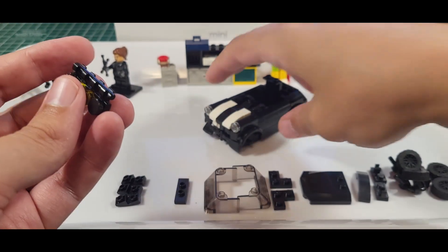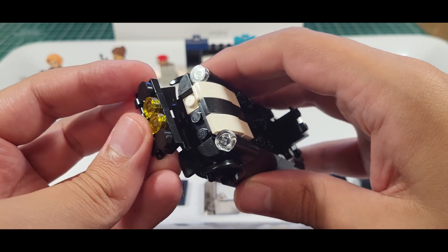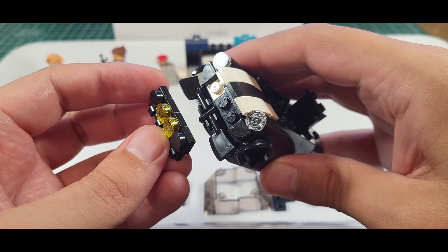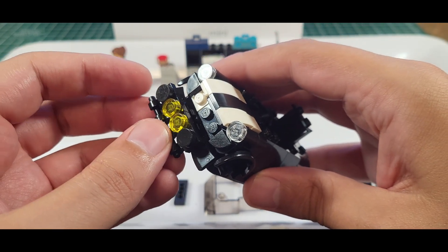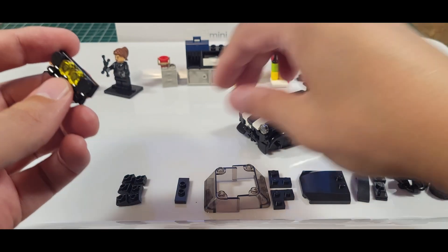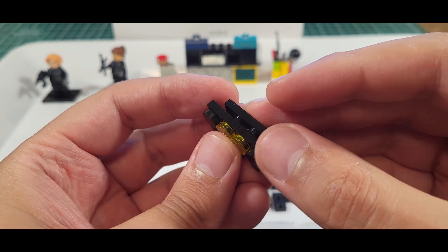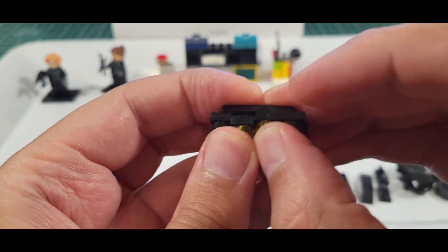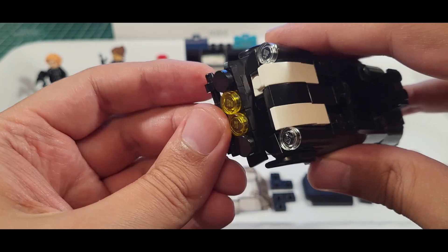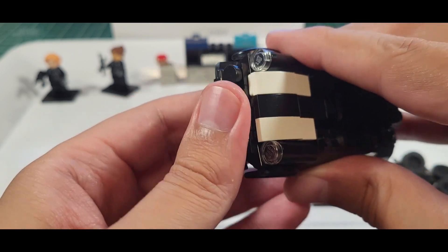The bar is supposed to be on the bottom, and how is that going to connect? There should be this piece in the back — this piece will be a jumper. There we go — now that will fit. We have three studs and we can jump that in the front. Now it's coming together.